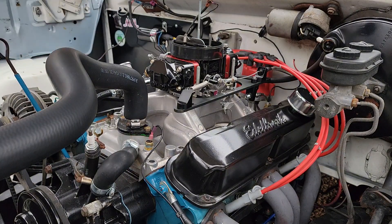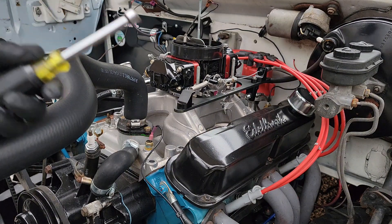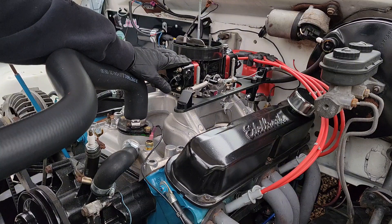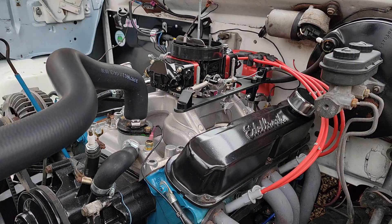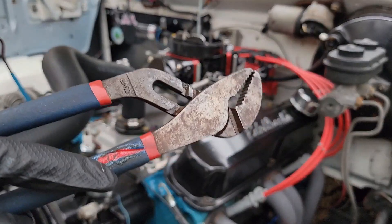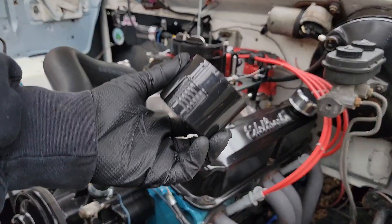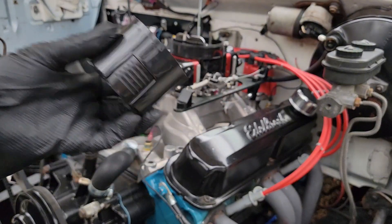If you're curious about how these power valves work, hang tight. Since this job only requires taking the front fuel bowl off, we're going to do it with the carburetor still on the engine — pretty simple. Hand tools are all you really need: a 5/8 wrench to bust loose the feed line, a 5/16 socket or a nut driver, and you may need a flat head screwdriver to pry the fuel bowl and metering block off.